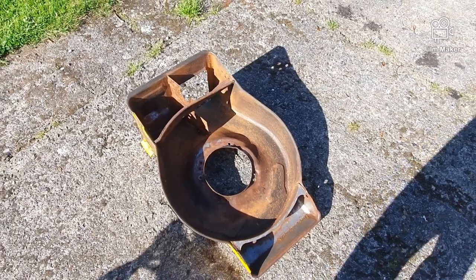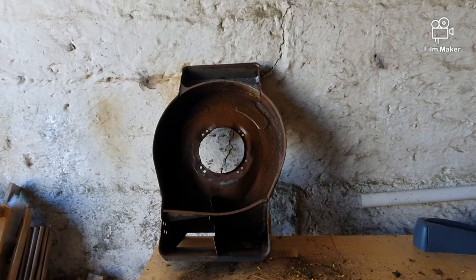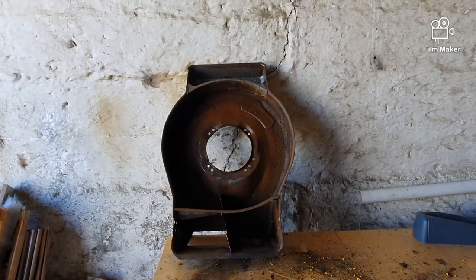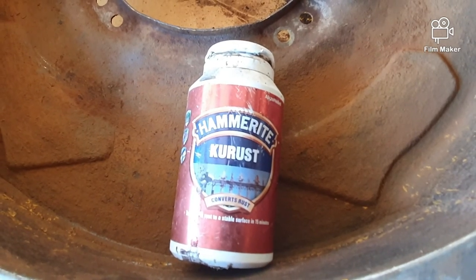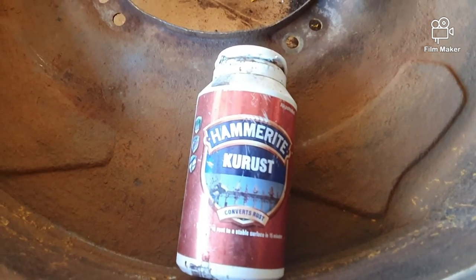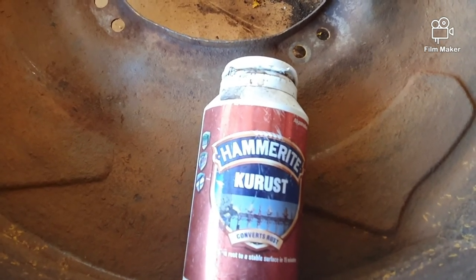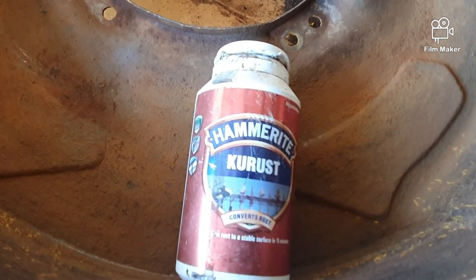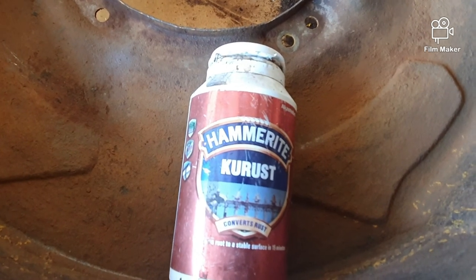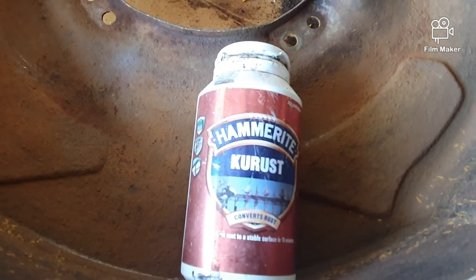We'll wash it down and get it back into the shed. Clean enough for me. Let's get some rust protection on it. So it's time to get the rust converter on, guys. Just going to paint it on with a brush. They do say that you can paint Hammerite directly onto rust, but I'm going to go just the extra mile. No point in doing all this stripping only for it to rust again.